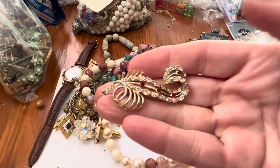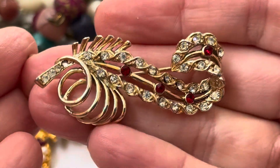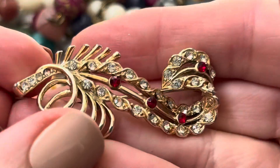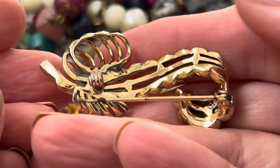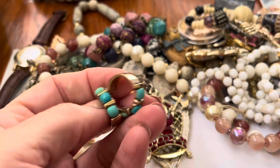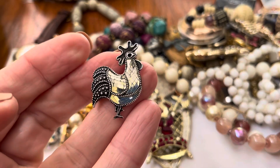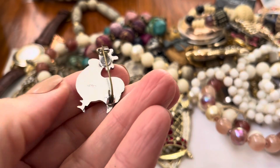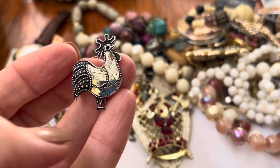This is pretty — let's see if all the stones are there. Looks pretty good. Oh, maybe one is missing right there. Shoot. Earrings. A rooster from Japan — that's different.